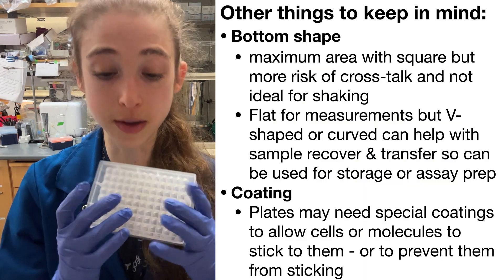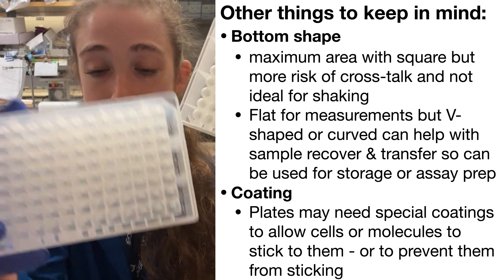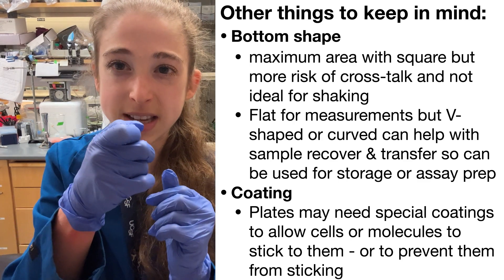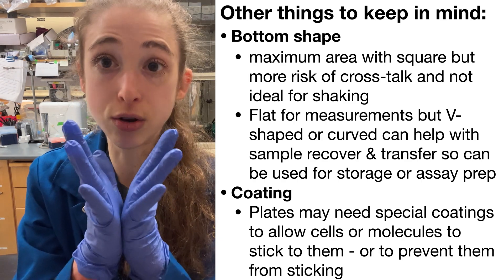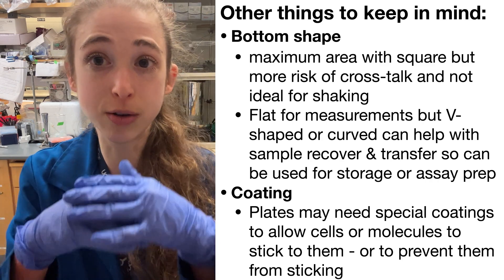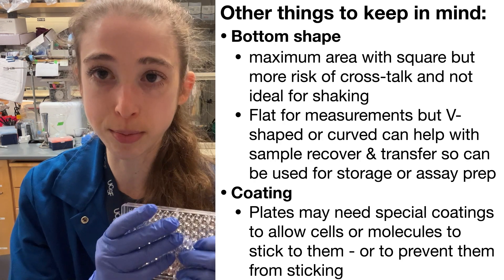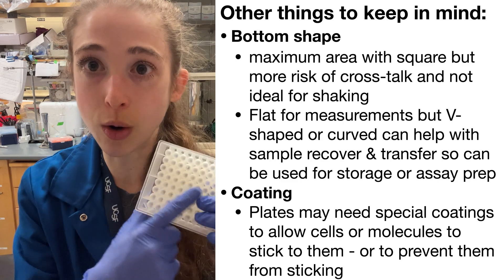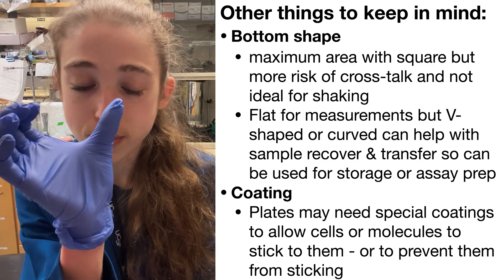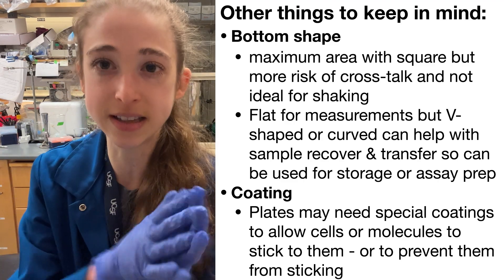One of the other considerations is the shape of the bottom. This plate here has a curved bottom, but there are also ones with a V bottom. With the V bottom, it makes it easier to pick up the stuff at the very base, so if your sample is really precious and you don't want to lose any of it, the V bottom is good for that and for transferring things. But that'd be bad for microscopy — with microscopy you want a flat base. However, if you have a flat base, it's going to be harder for things to mix and wash properly. So for mixing and washing, a round bottom is really nice, but that messes up the surface for microscopy. There's also a U bottom, which is a compromise between flat and rounded — flat at the base but with rounded edges, so you can more easily wash things.